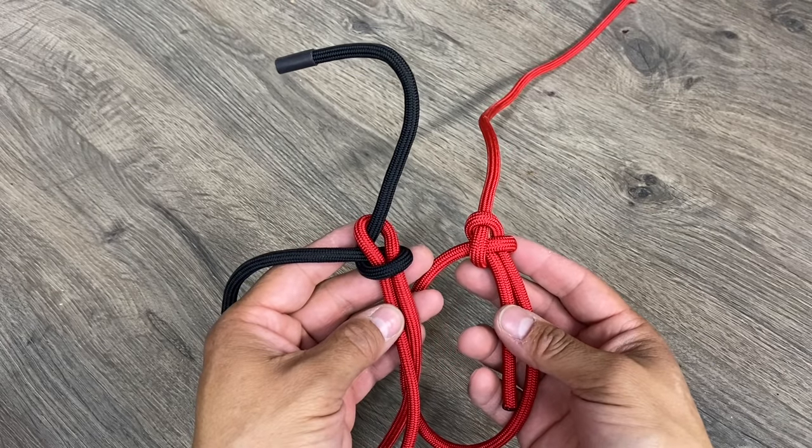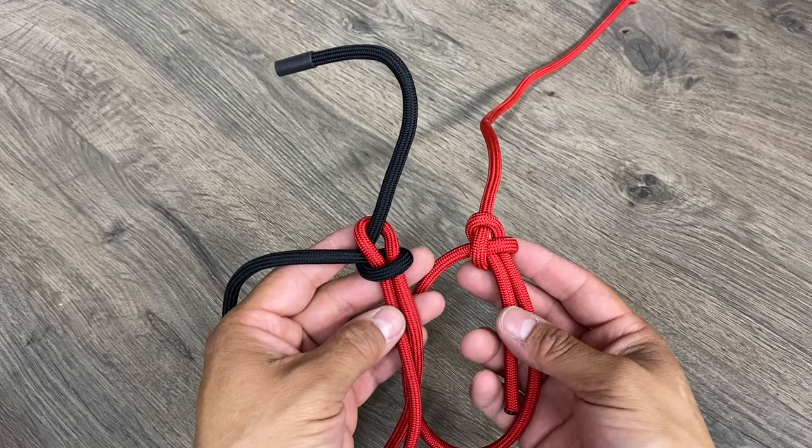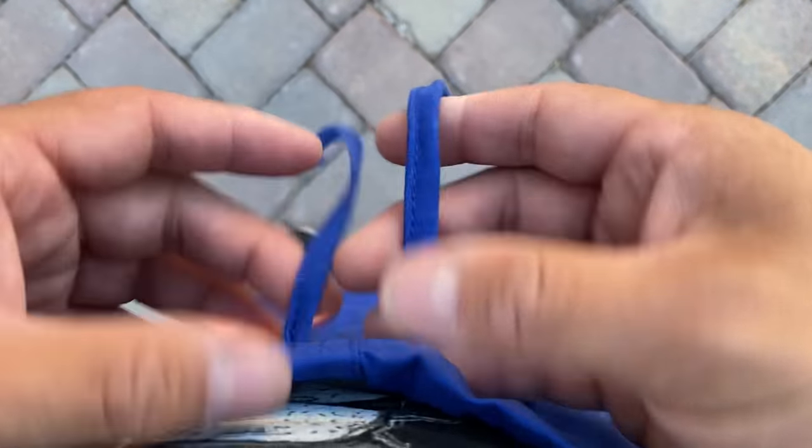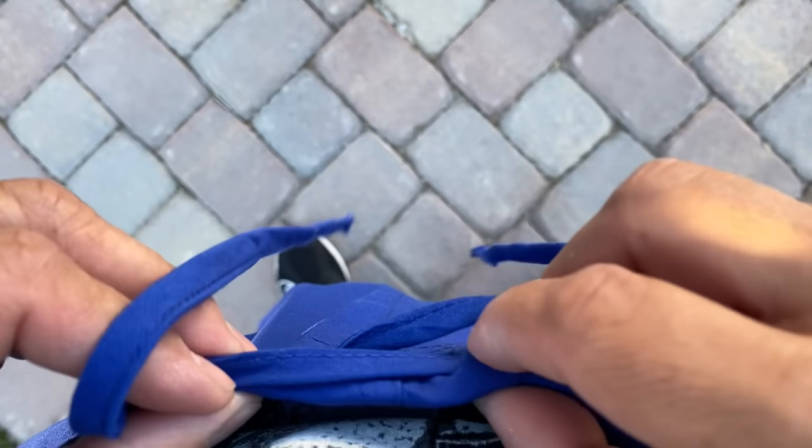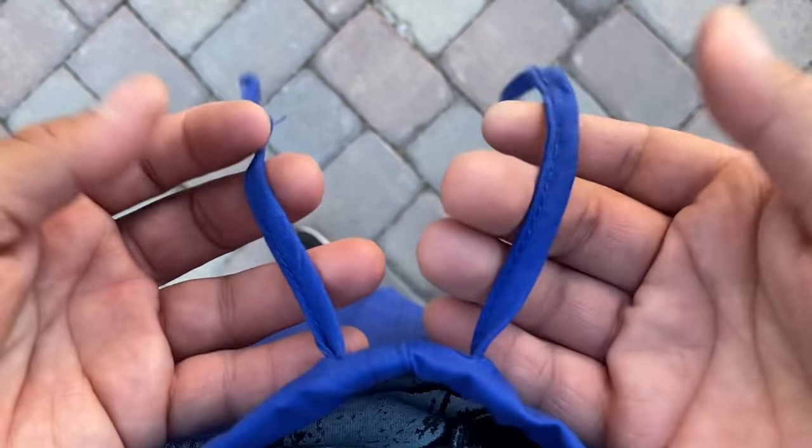You have a better idea of what's going on here. So let's take a look at that blue scrubs footage. Here we have some basic hospital scrubs. The drawstrings, when I first purchased them, were cross-draw — meaning they were poking out of the opposite side holes — so I just pulled them out so that they're on the same side.